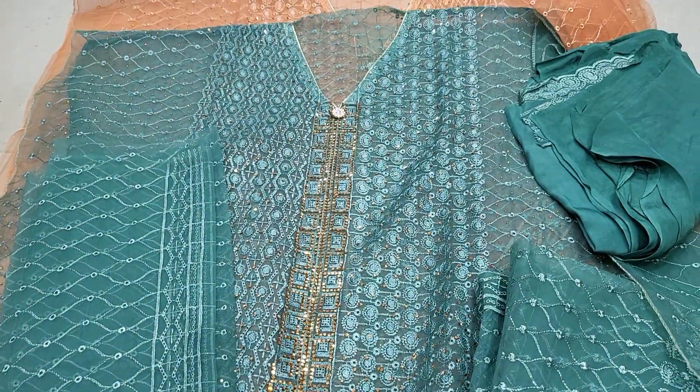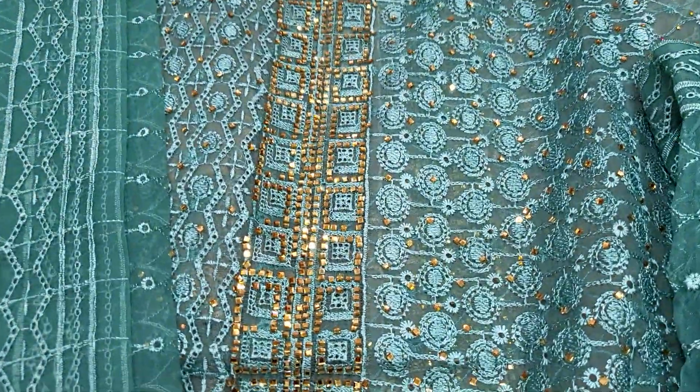It is a very beautiful, very luxurious collection. This is the best bridal, suitable for English reception, high-class party, at a reasonable price.